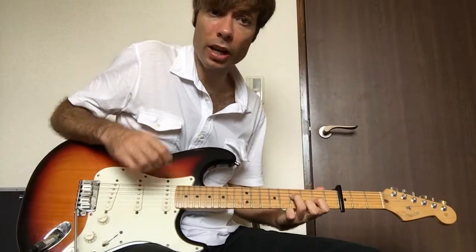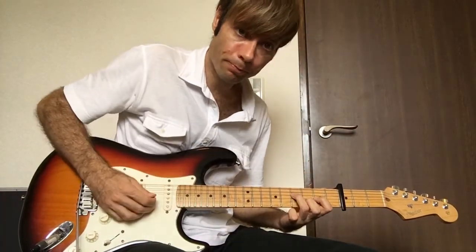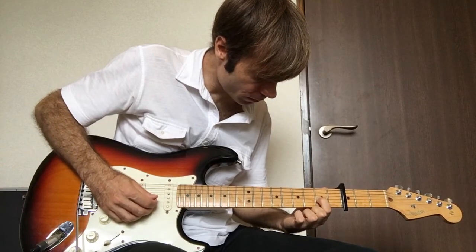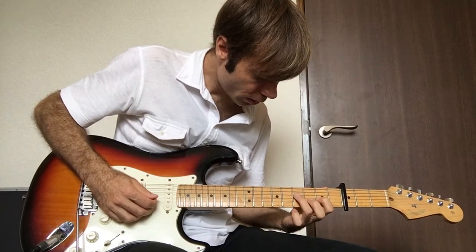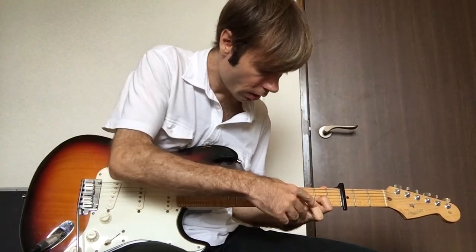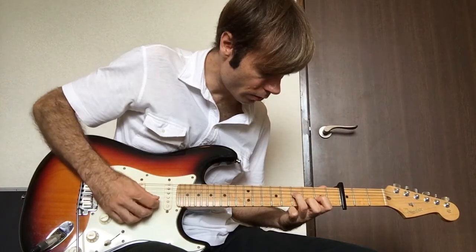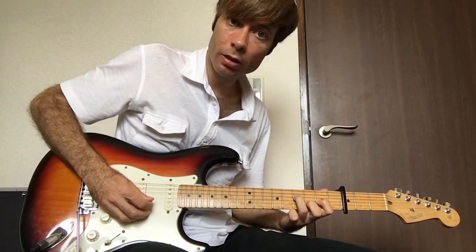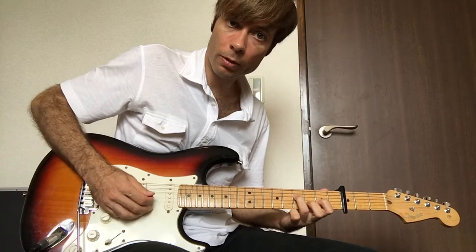The last one is a D-shaped triad. Index finger on the 5th fret, 3rd string; ring finger on the 7th fret, 4th string; and your middle finger on the 2nd string, 6th fret.